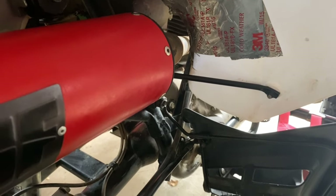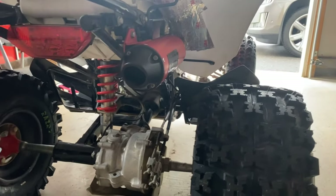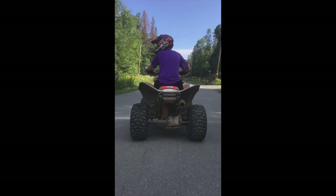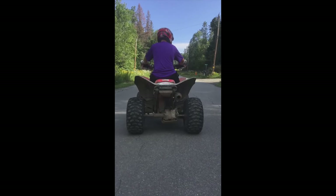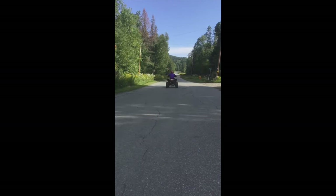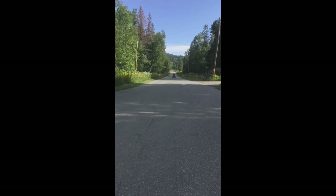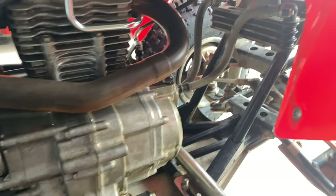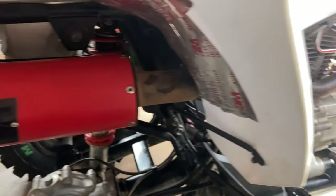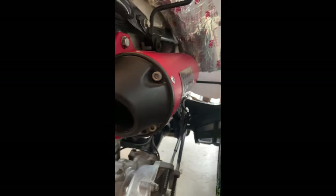Next up is my HMF exhaust. This exhaust increases power in the low end and the high end, and it really lets the quad breathe like it should. The exhaust isn't too loud, but it also isn't too quiet — it's a perfect in the middle, but you can make it loud by simply opening up the throttle. If you're going to get the exhaust, it's highly recommended to get the carburetor jet kit. If you only get the exhaust with no jet kit, it could damage the engine.